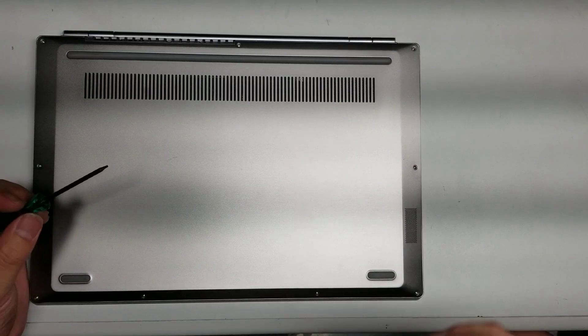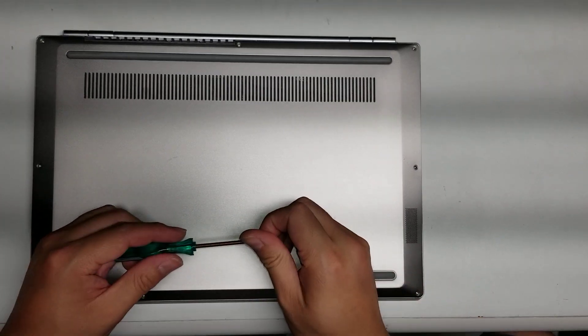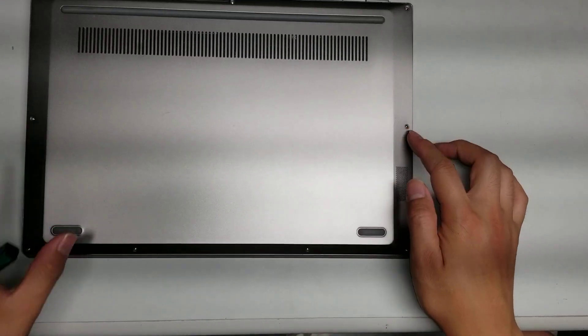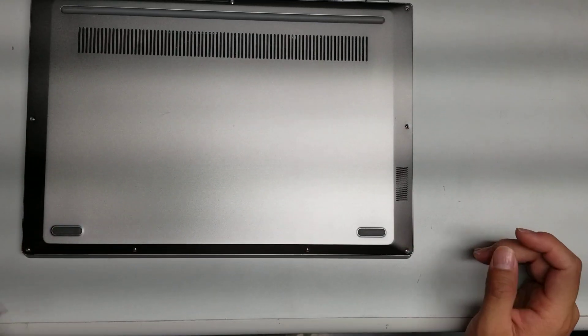What you want to do is remove the screws from the bottom. They are T5s. There are nine of them total.